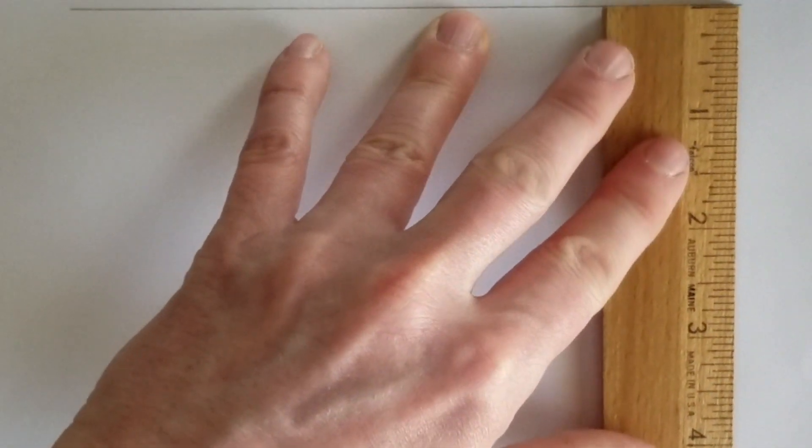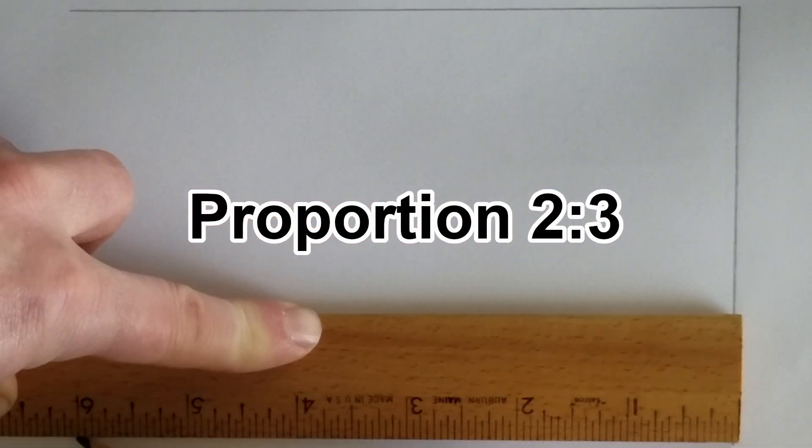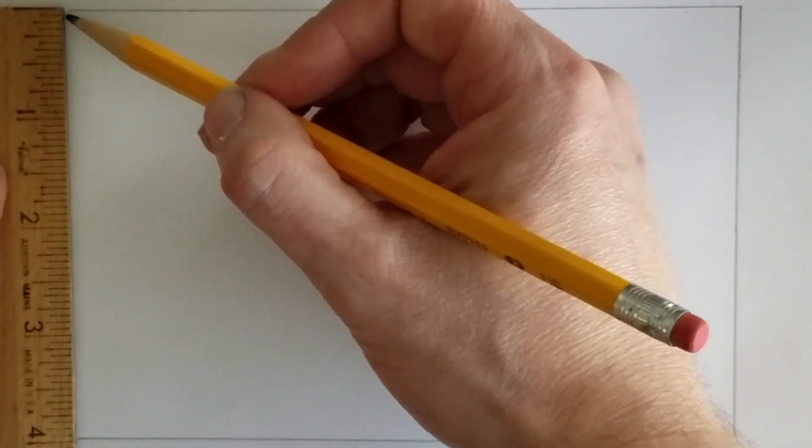We're going to make the flag six inches across and four inches down. This will give us a flag proportion of two to three, which is the most common proportion used for national flags. And speaking of national flags, we're going to be using elements of a number of country flags for our design.